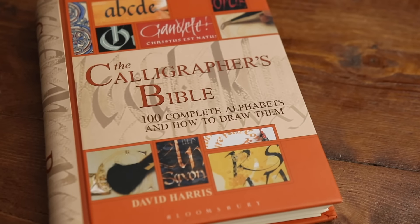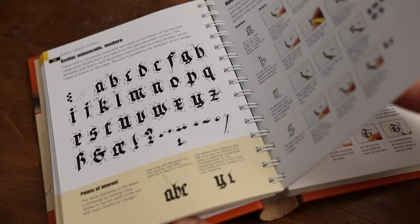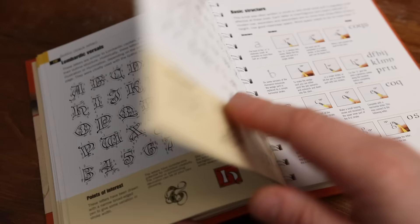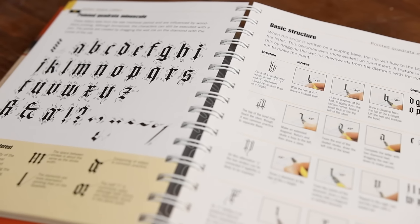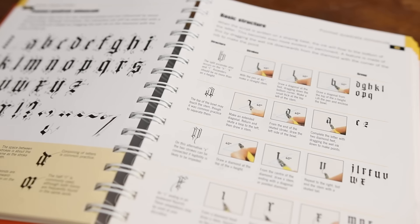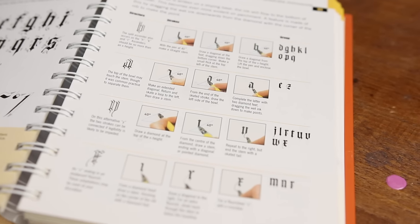Next up we have The Calligrapher's Bible. This is less of a complete walkthrough from cover to cover and more of a jump-in-and-out reference book for a hundred different calligraphy styles. Each style has two pages dedicated to it — the left-hand page covers the construction of each letter form for the whole alphabet, and the right-hand page covers the technique needed to draw that style. I use this book in a couple of different ways: either if I'm doing some work and want to try it in a new style, or to be reminded of how to draw certain letter forms.